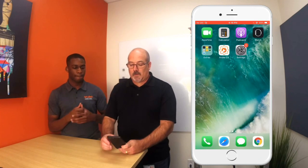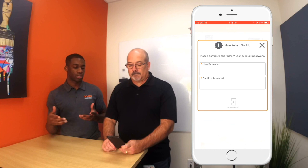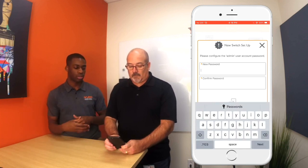Go to the mobile app. Since this was a brand new switch it's going to prompt you for a new password, so you're just going to put in a new password to log in.